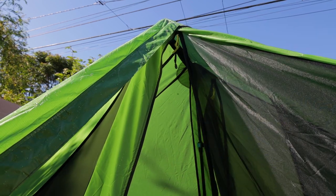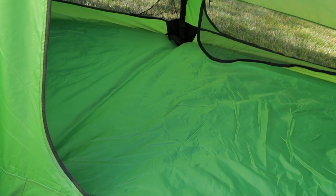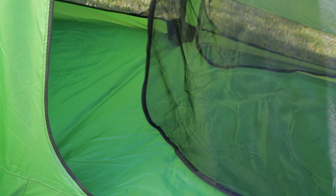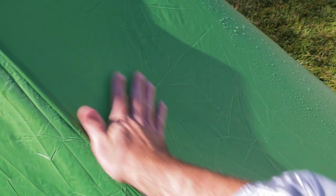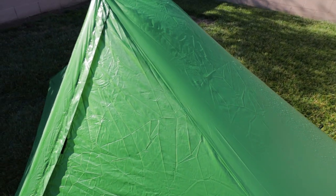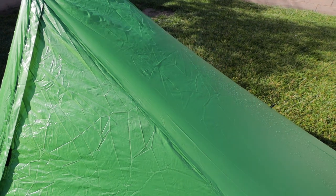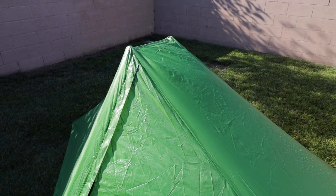Yeah, so it looks like we had a successful seam sealing job. Nothing on the floor either. I went ahead and towel dried the tent just to see what it would be like underneath — and sure enough, the material is nice and dry. It's just some amazing material — it's sil-polyester. I can see why they went this route, why so many tent makers are going this route. But yeah, loving this tent. Excited to use it here in a few days.